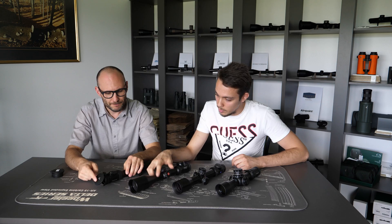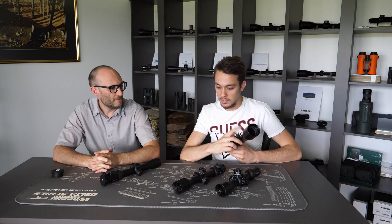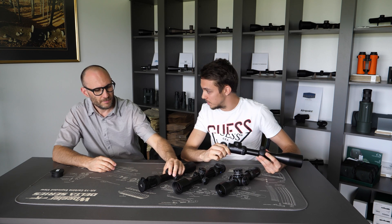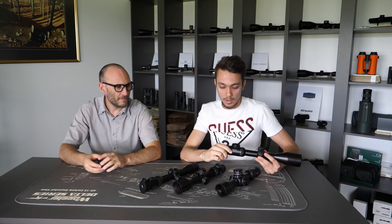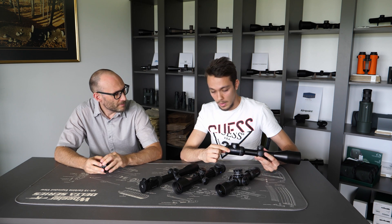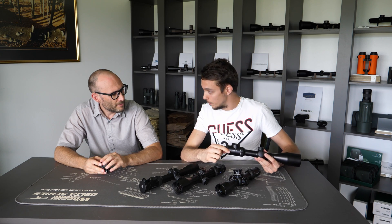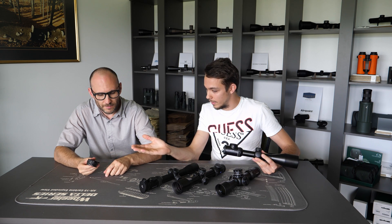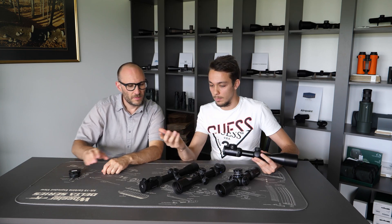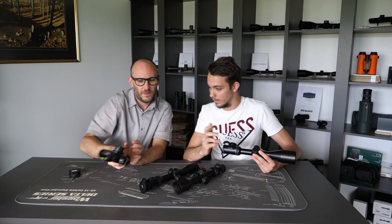The procedure usually goes like this: the customer asks us if we have eyepiece covers for a certain product. We tell them to measure the external eyepiece diameter, and based on that information we can accommodate them with a suitable cover of their choosing — for example Swarovski or any other brand like Vortex.